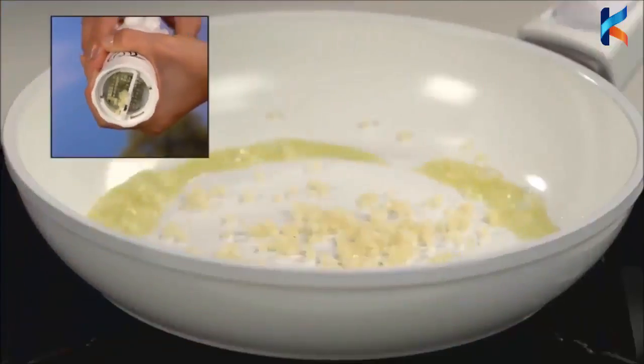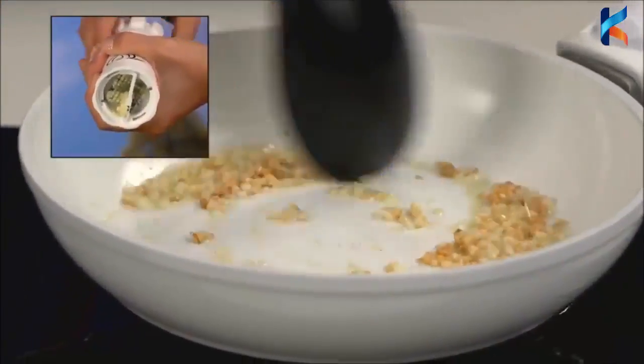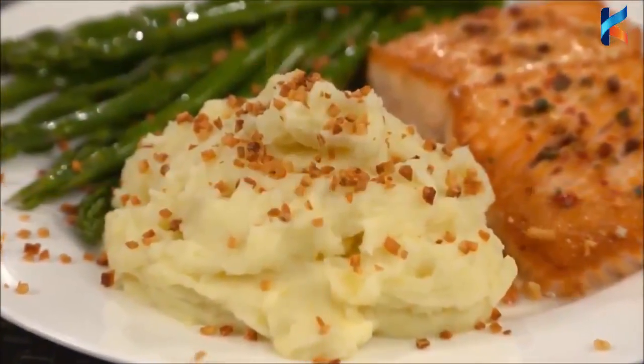Now anyone can cut garlic cloves in a split second. Just twist the top to bring a burst of natural flavor and nutrients to all your meals.